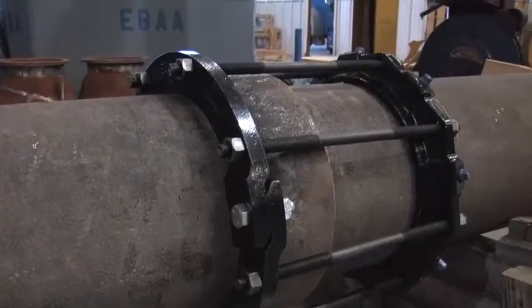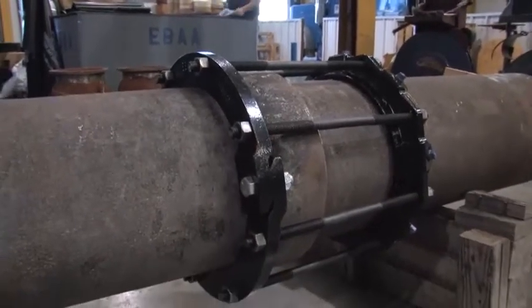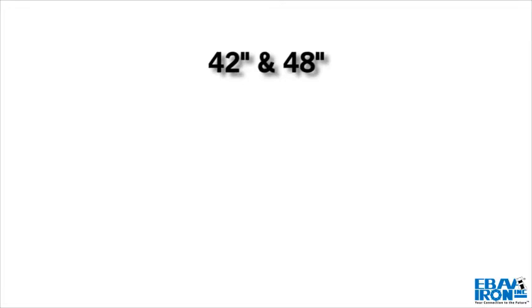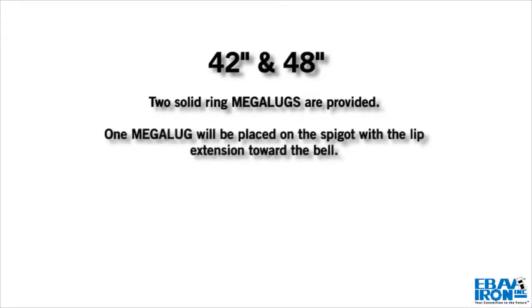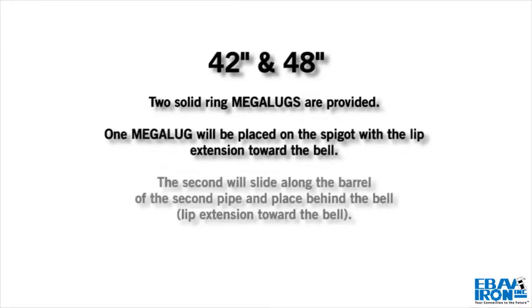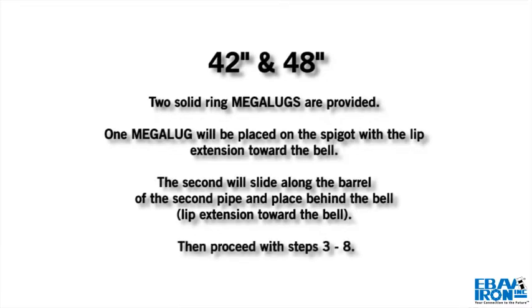It has a restraint ring on the spigot and a split ring behind the bell. For sizes 42 inch and 48 inch, two solid ring Megalugs are provided. One Megalug will be placed on the spigot with the lip extension toward the bell. The second will slide along the barrel of the second pipe and be placed behind the bell, lip extension toward the bell. Then proceed with Steps 3 through 8.